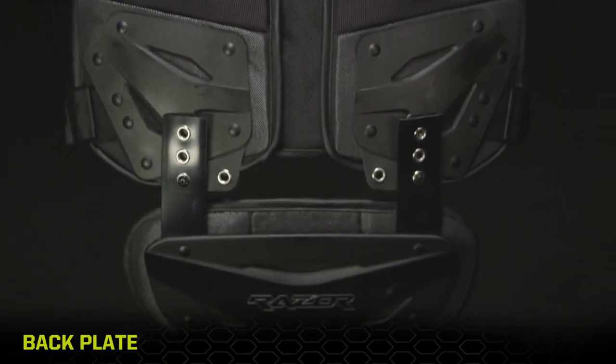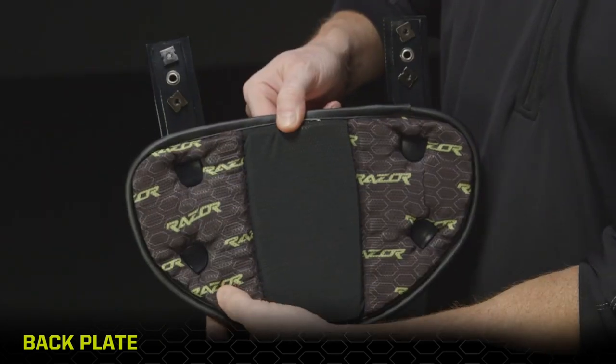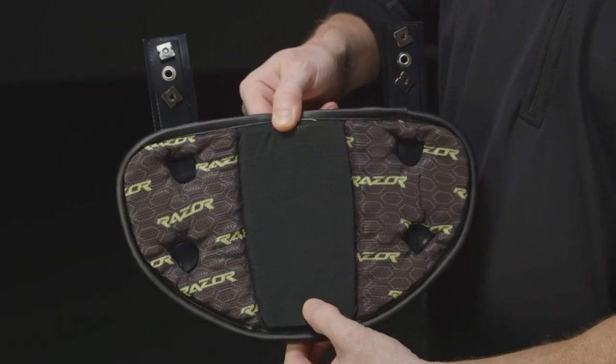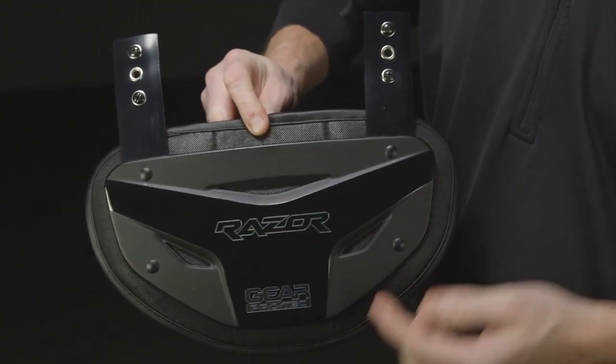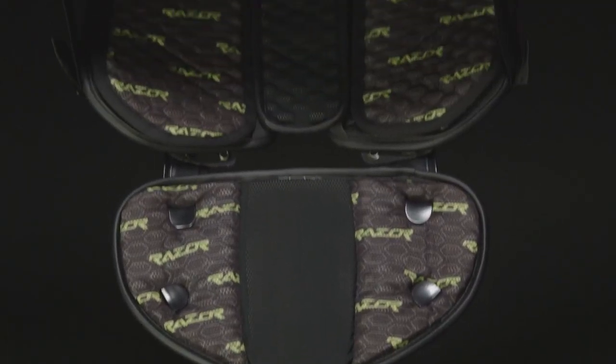The Razor backplate integrates perfectly, featuring Hex foam side panels, Sastec foam spine insert, and a corrugated exterior shell for maximum protection. Designed to fit all Razor and Z-Cool shoulder pads as well as most competitor shoulder pads.